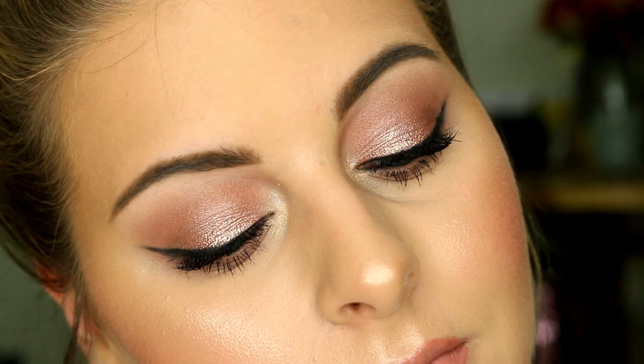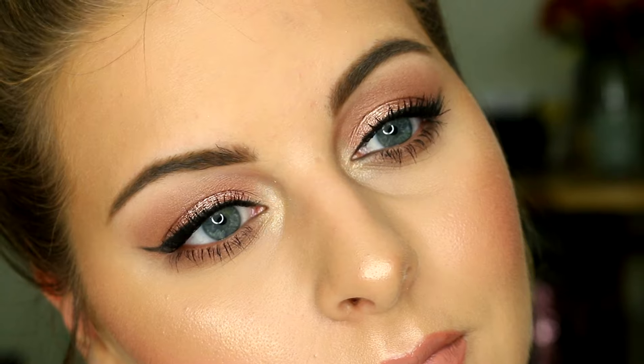Hey guys and welcome back to my channel. Today's video is going to be an eye tutorial over the eye look that I'm wearing today, and I'm calling this a really quick and simple daytime appropriate glowy summer eye look because I think this is so pretty for every day.